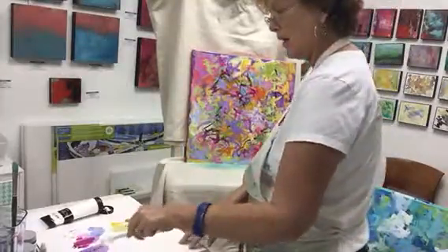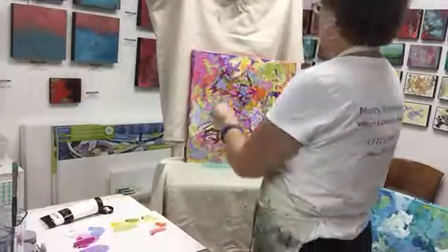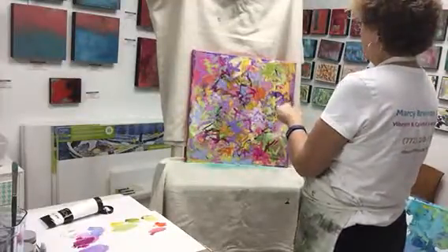These are just all kind of yummy Easter colors, which is coming up here soon. So I thought I'd do something very Easter-like, spring-like.